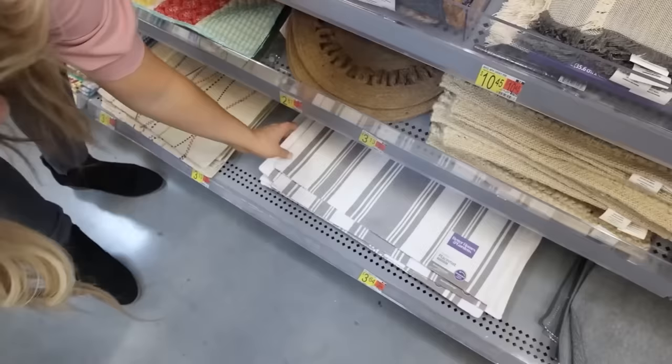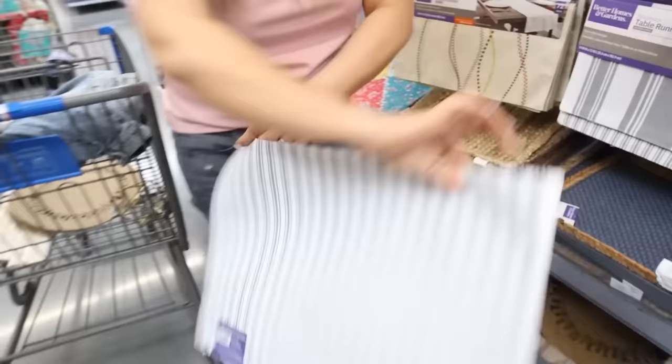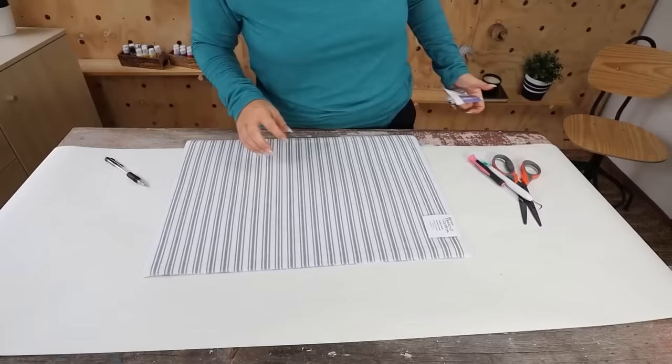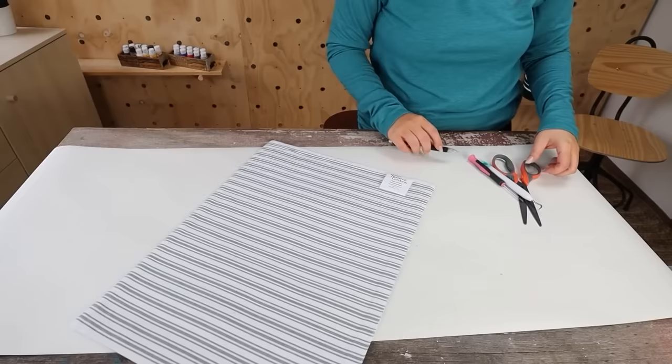Check out these placemats if you're wanting any DIY materials — I feel like you could do so much with them. I'm going to grab this white and gray placemat. I have to be honest, I wasn't sure if this project was going to turn out. I started by just removing all the tags from the placemat.